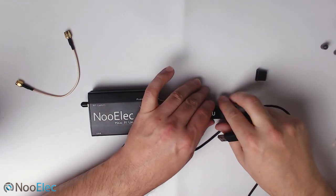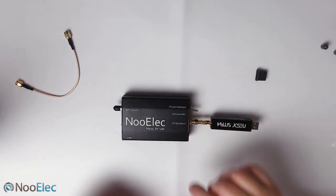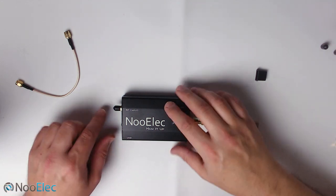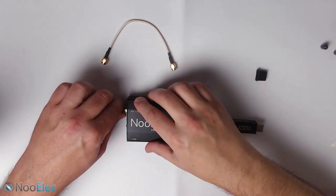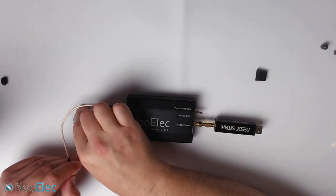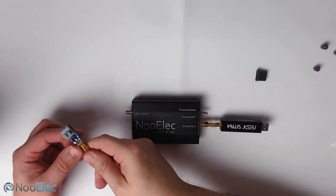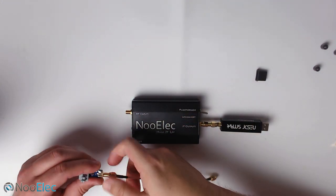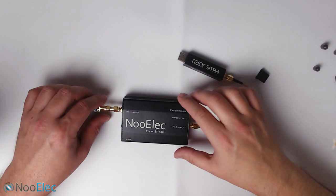Once you have that configuration, connect the antenna to the Ham It Up's RF input. You can use one of the other included antennas, or use the SMA patch cable and insert two pieces of wire into the balun — generally positioned further away from the Ham It Up itself. That is the electrical circuit principle of how it works, and that is pretty much how it all connects together.